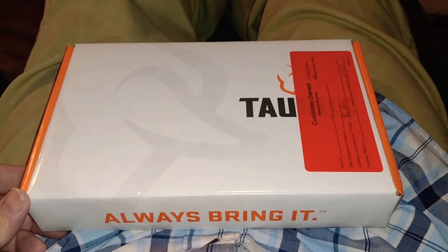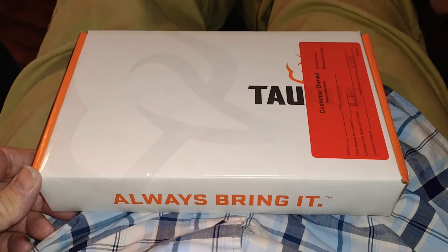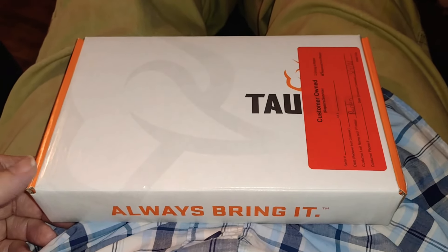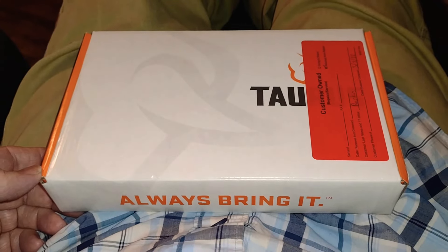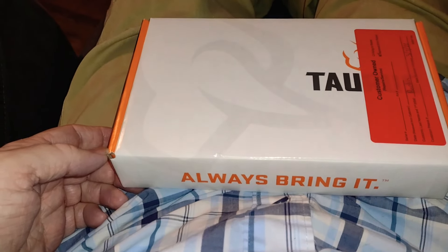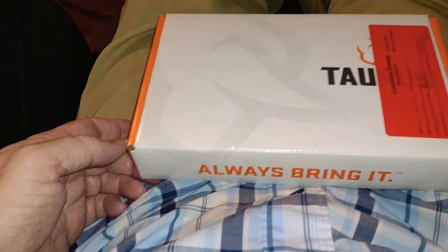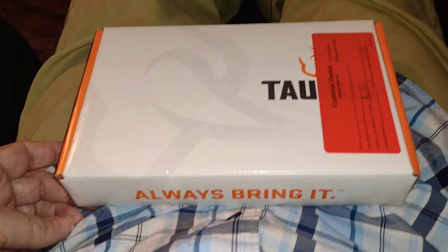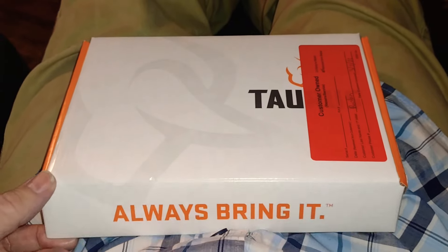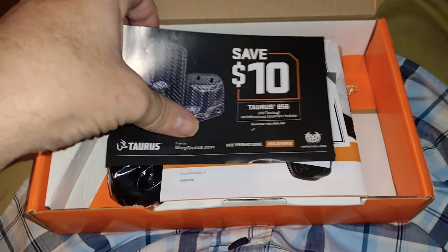Hey guys, welcome back to another review. This is my wife's Taurus 856 revolver that we sent off to Taurus almost six months ago. After the second time returning it — because the cylinder would not revolve when you pull through the trigger on double action; it would fall back on a dead cylinder or one already fired — they determined it was not able to be repaired and sent her a brand new revolver.